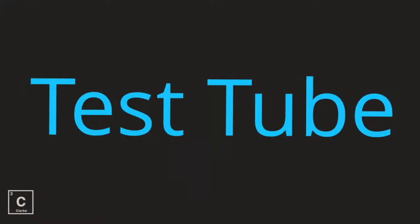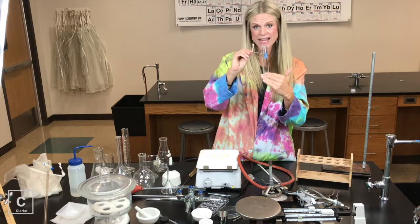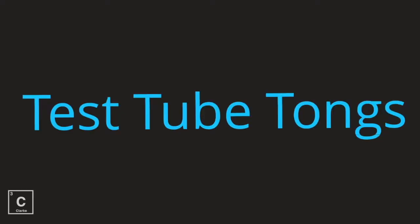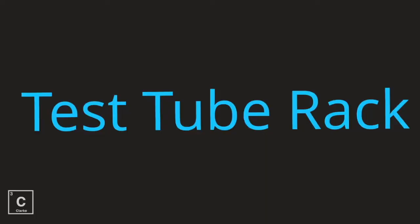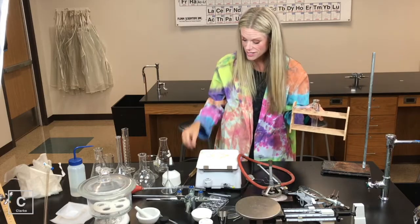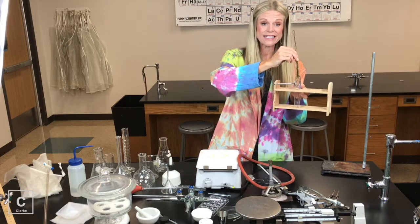Test tube. You've used test tubes — you're reacting chemicals in here, not measuring chemicals. We need a test tube tong. We have a test tube rack. We even have a test tube brush if we need to clean our test tubes.